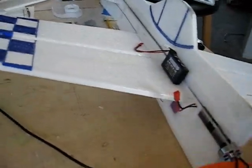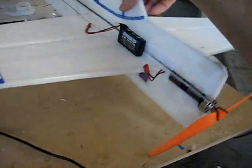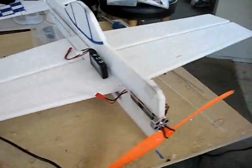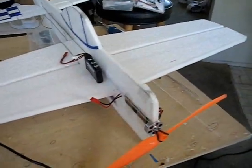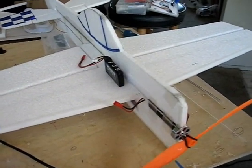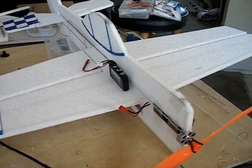Everybody knows about checking center of gravity — that's why when you're moving the battery around doing this, it will also help your plane's performance when you're doing rolls. I hope this video helps. If you have any questions, send me an email: robert at sdparkflyers.com. Just remember, get out and fly.